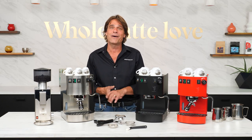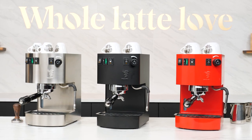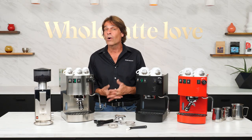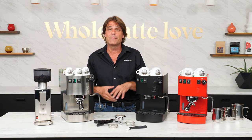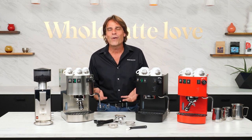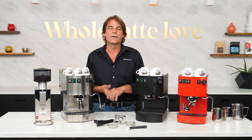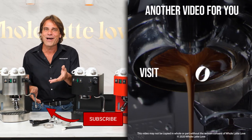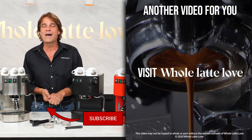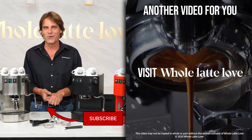The Bezzera Hobby is available now at Whole Latte Love in the original stainless steel, black, and of course my favorite, the stunning red. If you have any questions on the Hobby or anything coffee, use those comments and I'd be happy to get you a detailed answer. You can always speak directly with one of our coffee experts — contact info is linked in the description. If you haven't already, why not subscribe to the channel? I'm Mark, thanks for watching, and I hope you'll come back soon for more of the best on everything coffee, brought to you by Whole Latte Love.